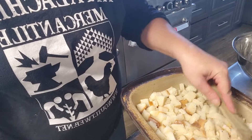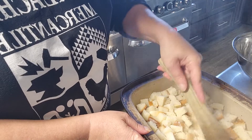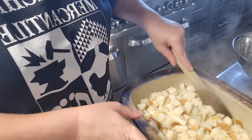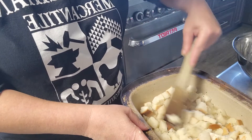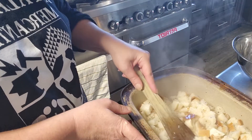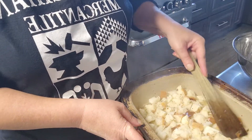You'll still see a little bit of the broth down in the bottom — that's okay, these breadcrumbs are going to absorb it and it's not going to be wet. I usually let this sit for at least a half hour before I bake it off.